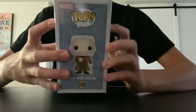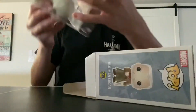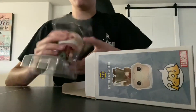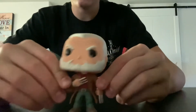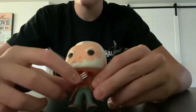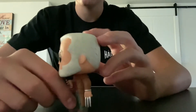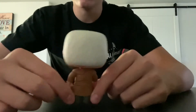I got this Funko Pop about last year, though I don't remember where I got it from. Taking a look at the pop, it is very detailed for being a 2017 pop. I really like the claws coming out of his hands, like Wolverine - that's pretty cool.